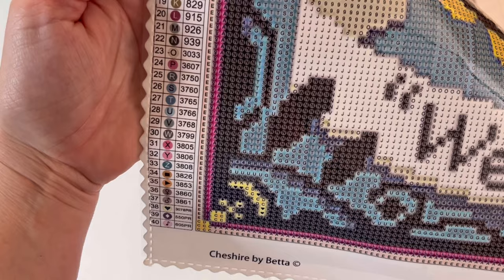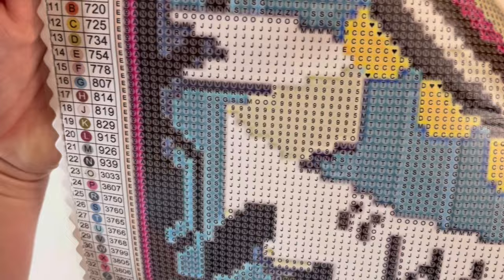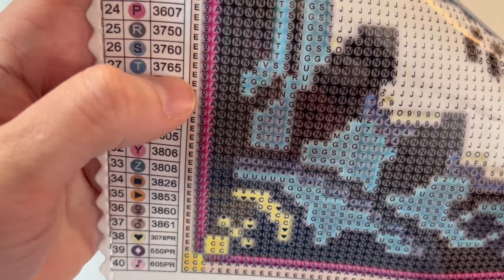While I have this canvas close to the camera, you can see how clear the printing is — very clear. You can see there are very, very faint guide circles here just to help you place your drills a little more straight.